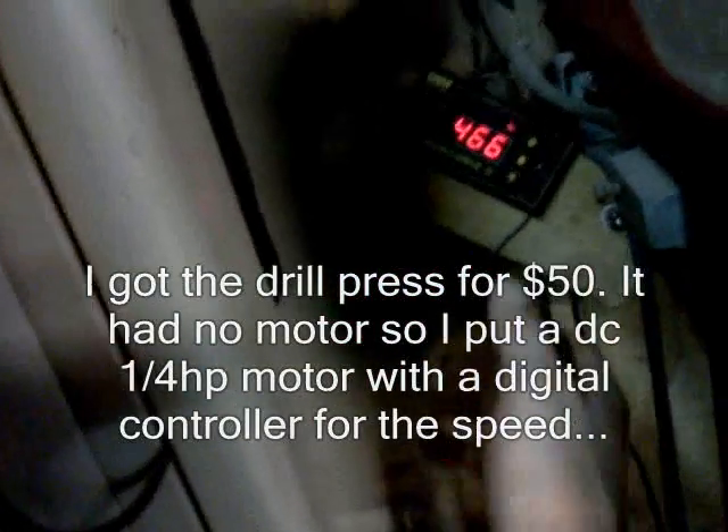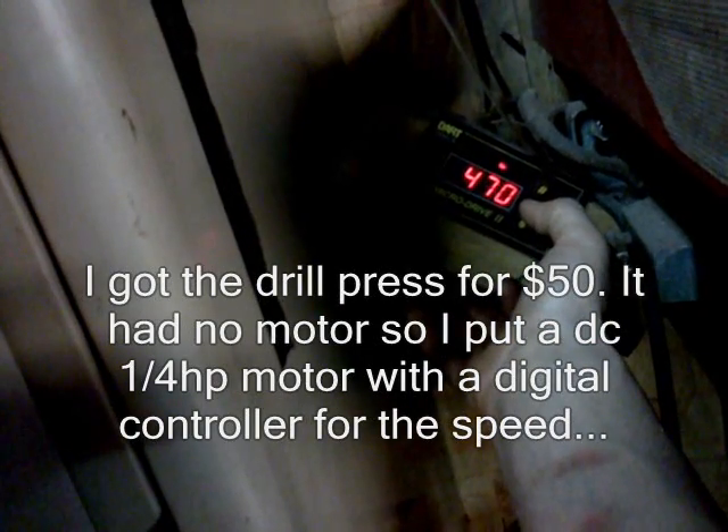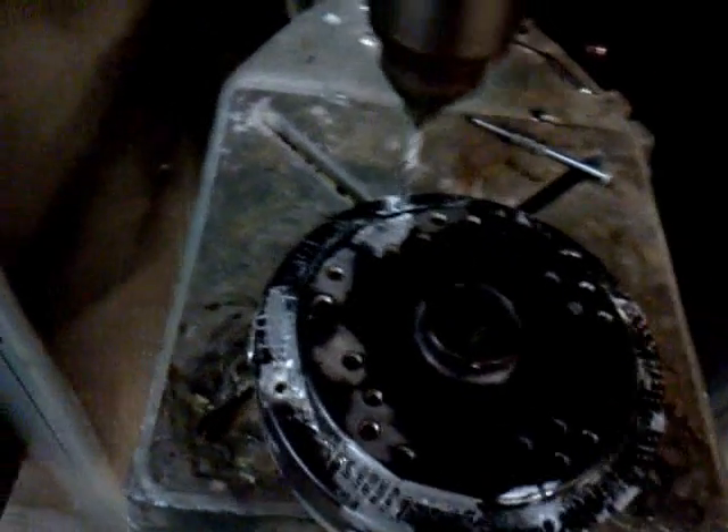I'm turning it on. This is also another homemade drill press that I made — it's digital. That's a DC motor in the background, and what I can do is right here, I can change the speed digitally. Arrow up, make it go faster — it goes faster. Now I'm going to finish drilling through.